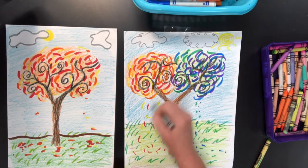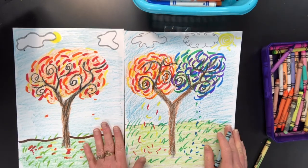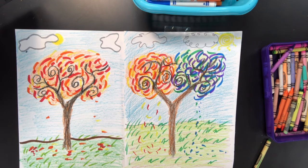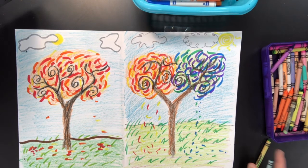Alright, there you have it — two different kinds of fall trees using lots of different kinds of lines. I hope you have fun drawing; I can't wait to see them. See you later, bye bye!